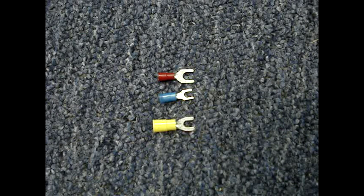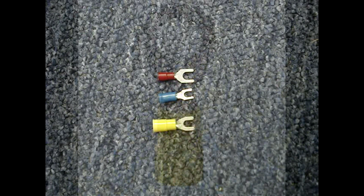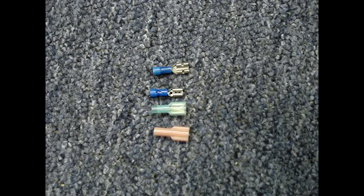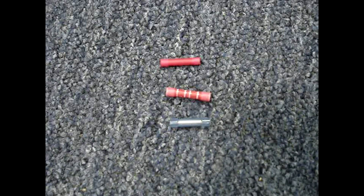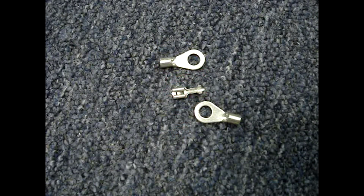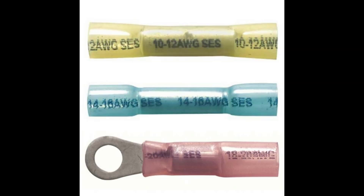The most common types are fork, ring, spade — these are also called disconnects — and splice connectors, also called butt connectors. They may be insulated, non-insulated, or insulated with heat shrink on the ends.